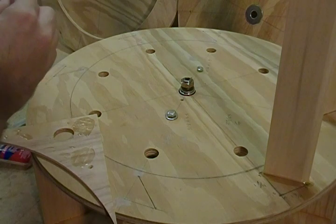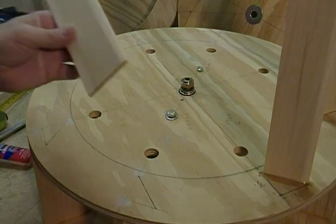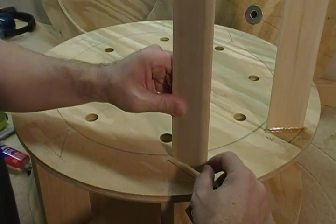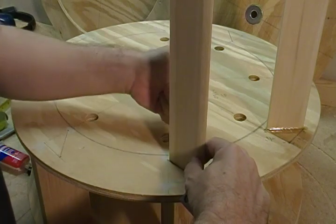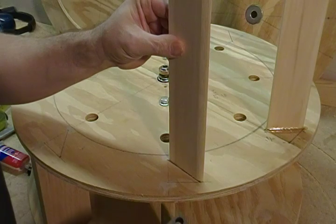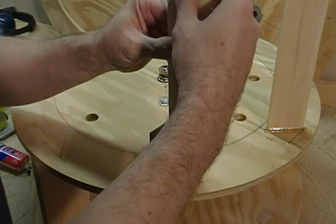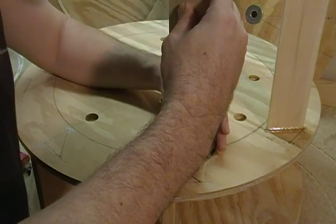Whatever method you're using, make sure it's square. I'm going to put it right on the line, making sure on the backside there's at least a quarter inch from our circle that we drew. Put it right on the line so I can see the line and confirm it's nicely lined up.